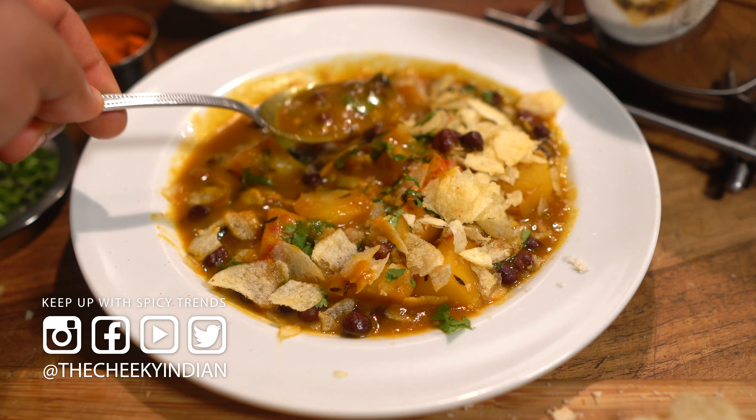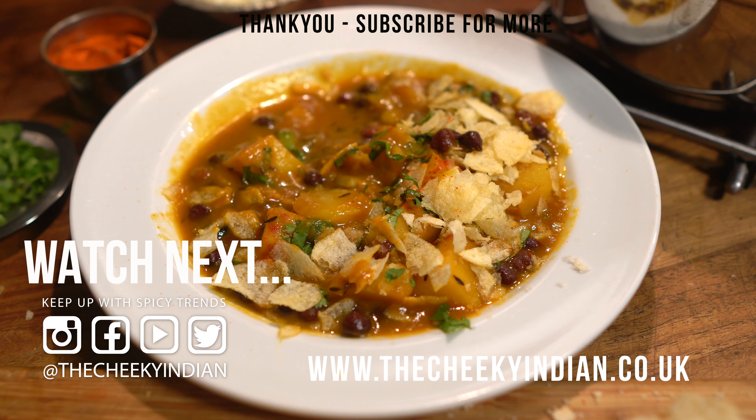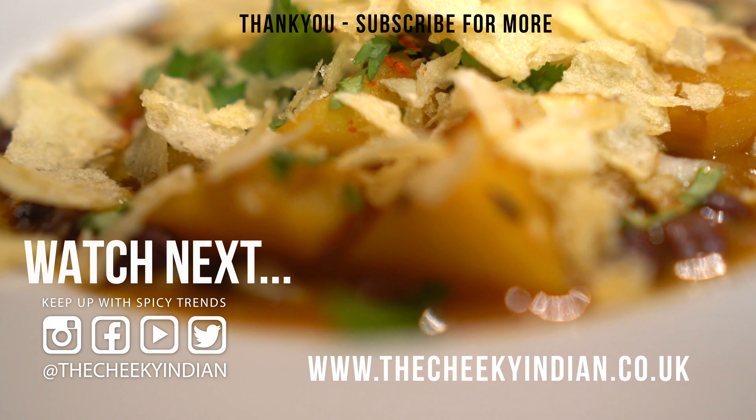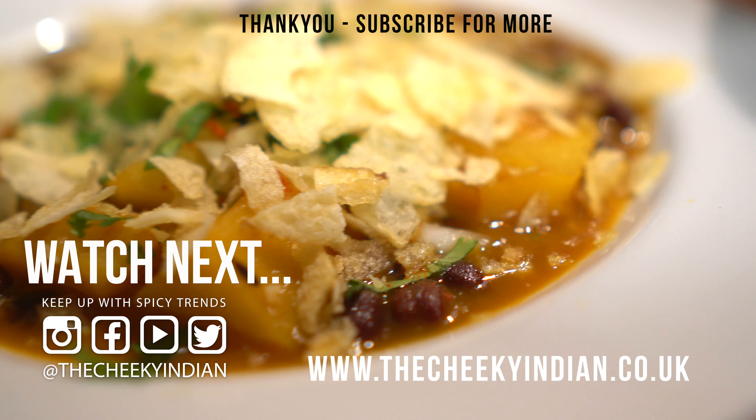Thanks for watching — I hope you enjoy making this dish. It's an absolute family favorite of mine. The next video is coming up right now, so hit like, smash subscribe, and join the Cheeky Indian tribe.